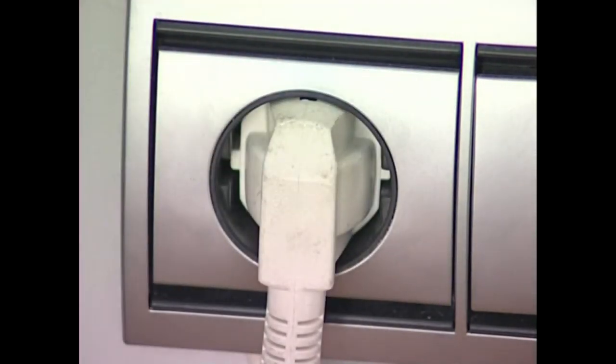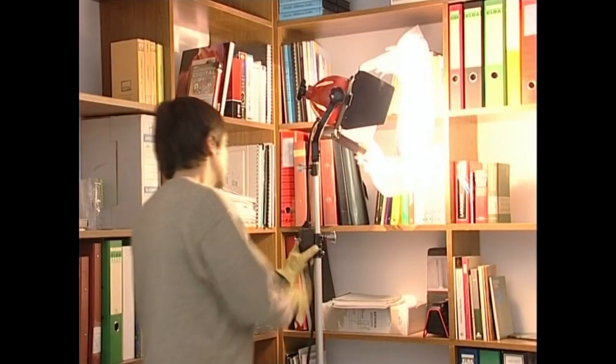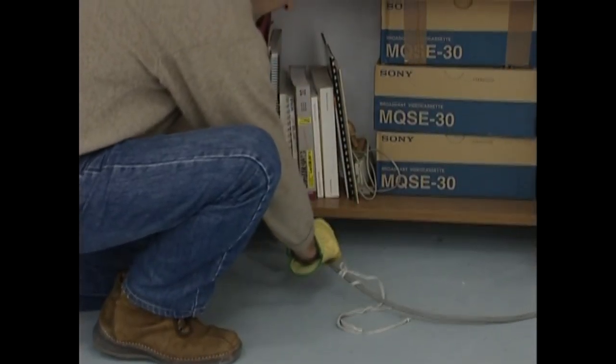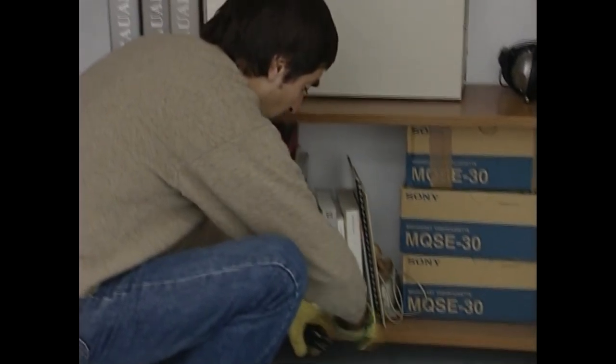Gure segurtasunerako garrantzitsua da larakoak eta entxufeak bat etortzea. Entxufe barruan kilokolo dabilen larakoak konekzioa berotuko du, zirkuitu laburra eragin arte.